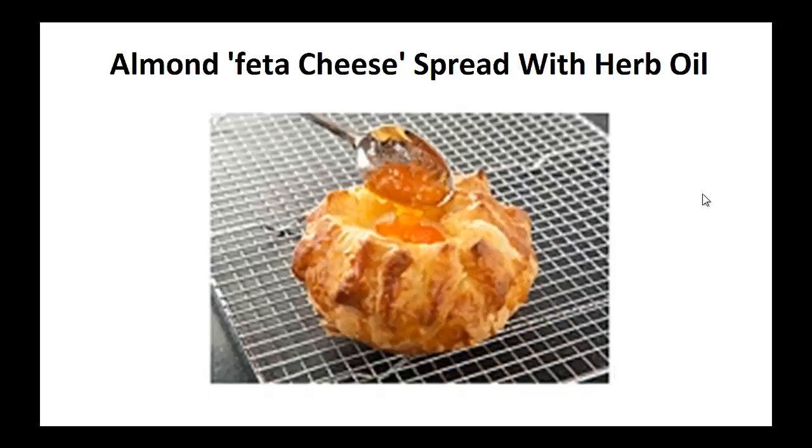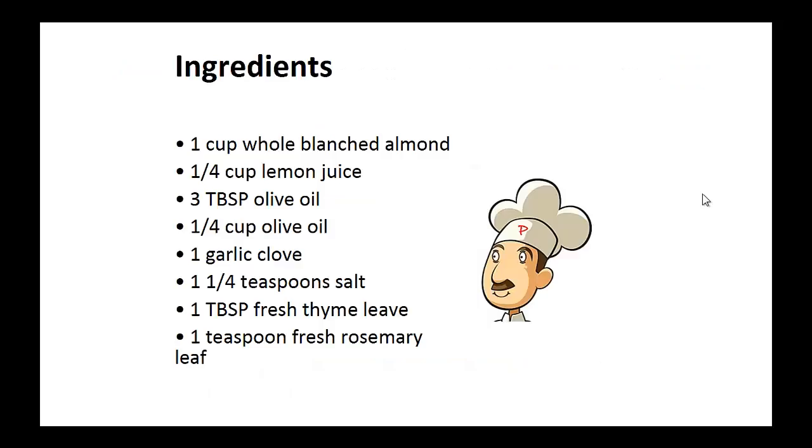Now on to the recipe: Almond Cheese Bread with Herb Oil. Ingredients: 1 cup of whole blanched almonds, 1 quarter cup of lemon juice, 3 tablespoons of olive oil, 1 quarter cup of olive oil, 1 garlic clove, 1 quarter teaspoon of salt, 1 tablespoon of fresh thyme leaf, and 1 teaspoon of fresh rosemary leaf.